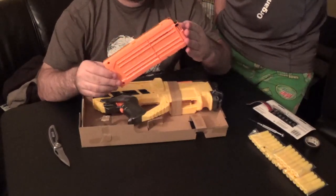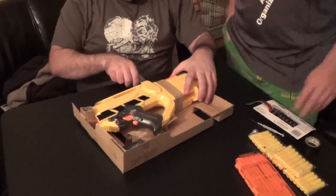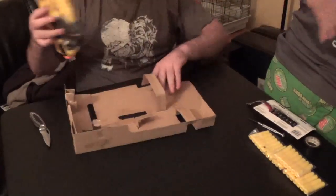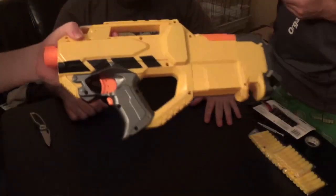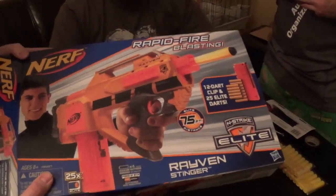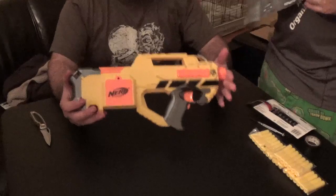It's the same 12-dart mag as the Elite Alpha Trooper. Before we go any further, I would like to point out that the yellow on the box is a much more orangey yellow. This is very Stampede yellow. I was really hoping for that orangey yellow, but I've got to be honest, I kind of like the stock yellow.